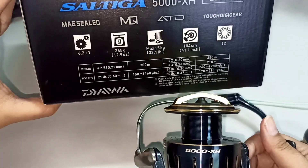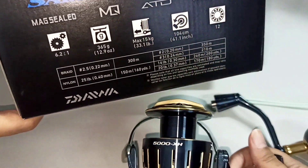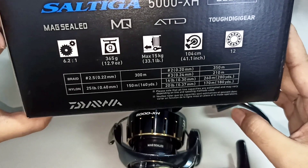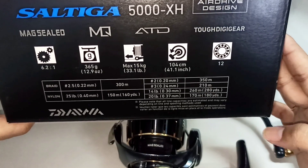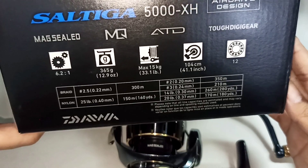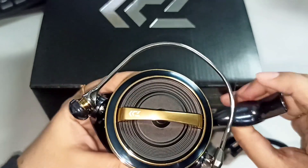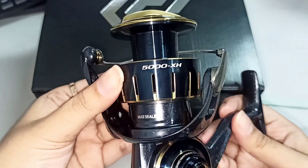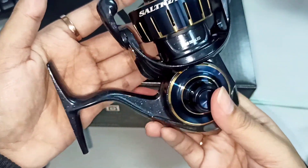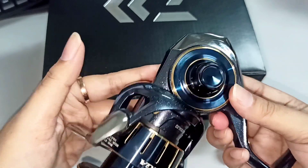Aku bakal spill juga speknya sendiri. Kalian bisa lihat spek dari Saltiga ini: rasio 6.2:1, beratnya 365 gram, max drag 15 kilo, retrieve 104 cm, bearing 12. PE 2.5 bisa masuk 300 meter, kalau PE 3 berarti di bawahnya sekitar 210 meter. Untuk nilon 25 lb bisa masuk 150 meter. Ini udah bener-bener bagus, kalian bisa lihat warnanya sendiri cantik.